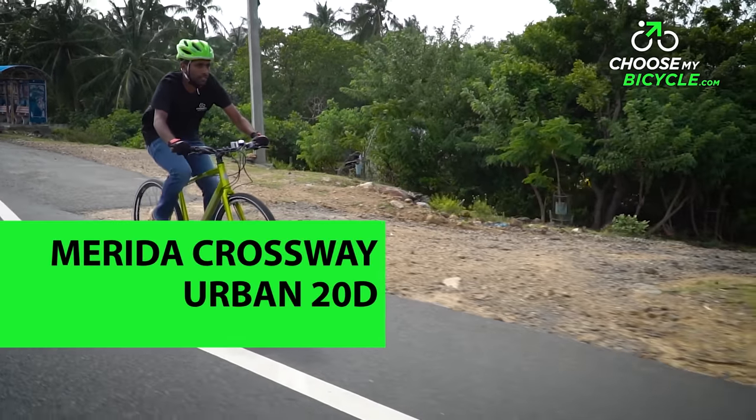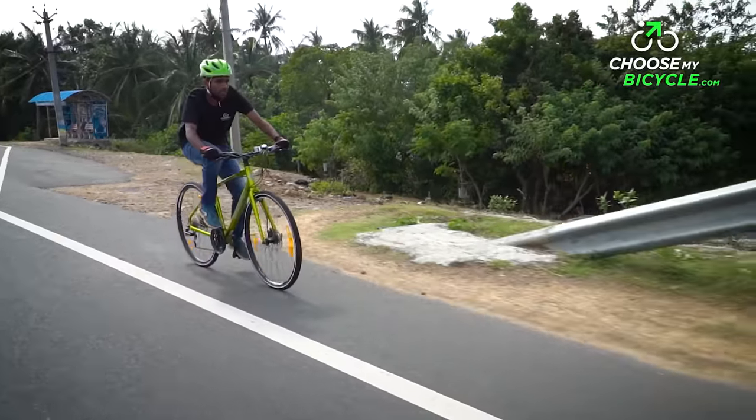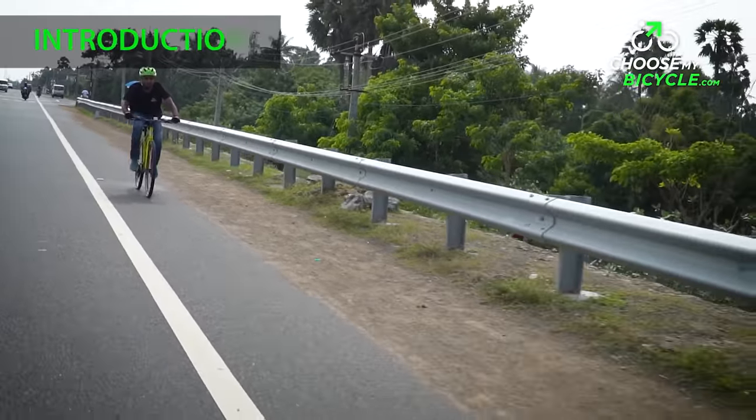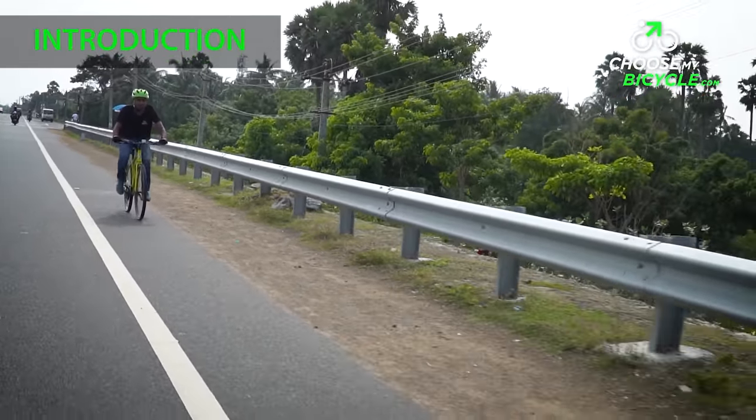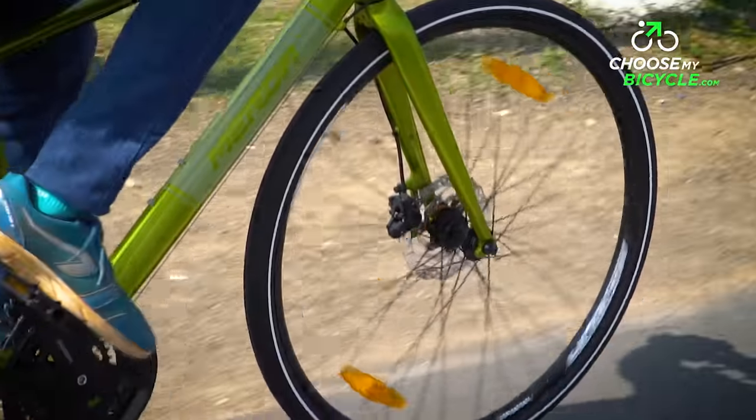The Crossway Series of Bikes from Merida is the perfect blend of road and hybrid bicycles. With more than 40 different variants in the Crossway line of bicycles, it caters to touring, commuting and general fitness riding needs.